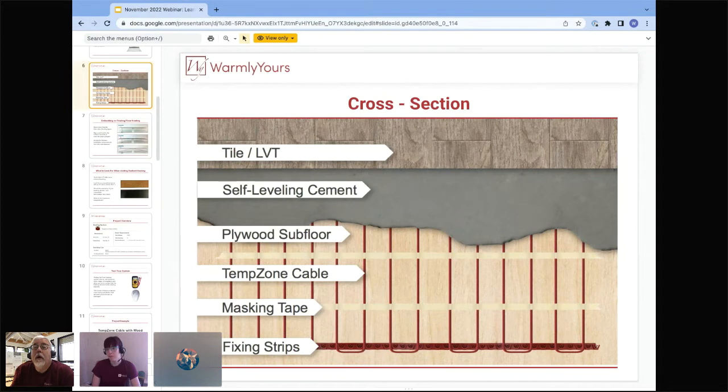A viewer asked: can this product be used for hardwood floors? Yes — there's a video of this cable under a hardwood floor on the WarmlyYours website. Go to warmlyyours.com, hit Explore at the top, choose Videos, and search for 'hardwood.' The difference on a hardwood job is that you put sleepers down and nail the hardwood to the sleepers, but you still have cables and self-leveling cement between the sleepers, giving you a nice flat surface.